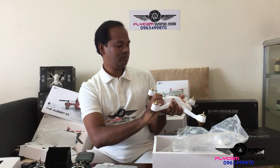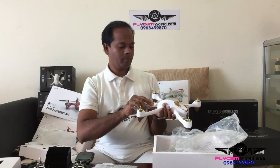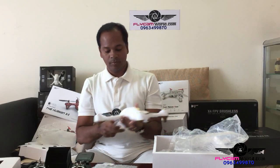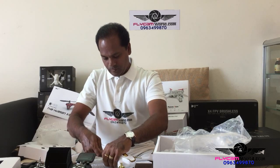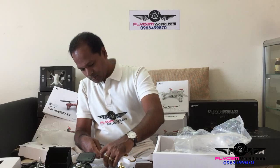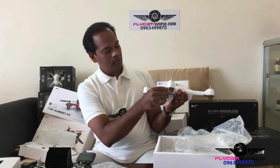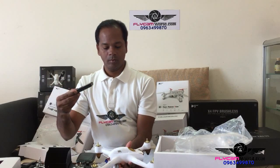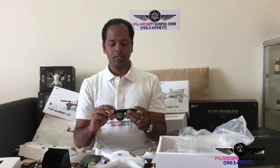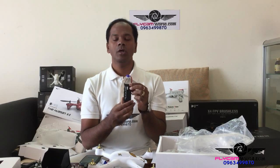Let's see the back — it is very comfortable. Here is the battery compartment with a 7.4 volt battery. It is 2700 mAh, 7.4 volt, 10C. This will give you 20 minutes of flight time.